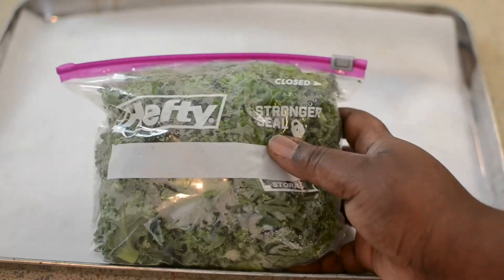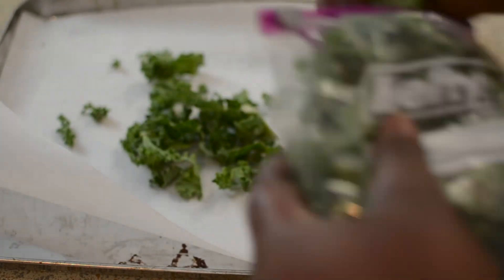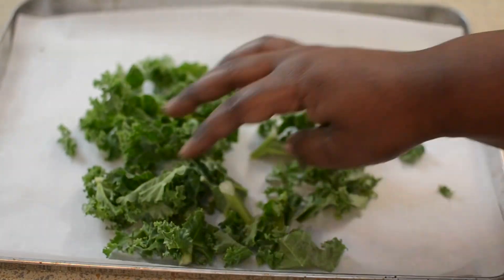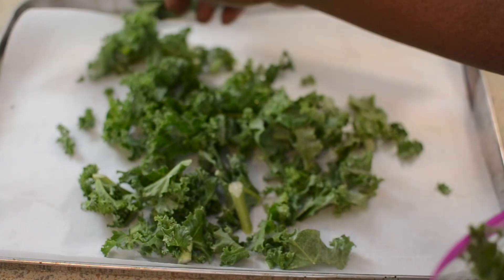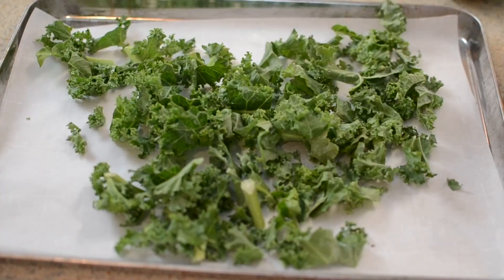First I'm going to make some crispy kale that's going to go on top. I'm just going to take some kale out of my zippy bag — that's how I store it to keep it nice and dry. Put it on parchment paper on a pan, or any nonstick oven-safe pan you have available. Make sure you grease it, and just put enough because it does shrink.